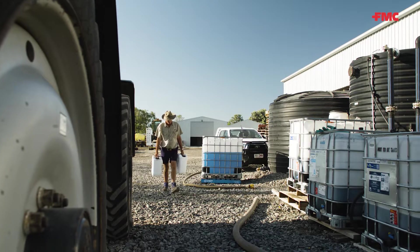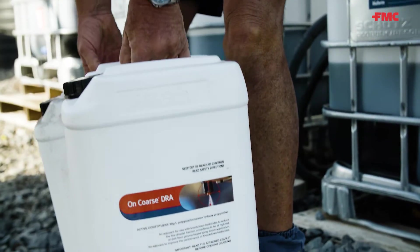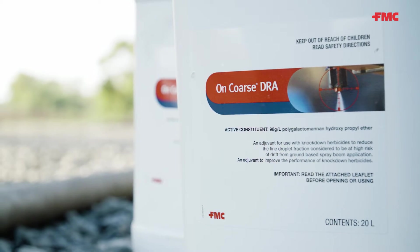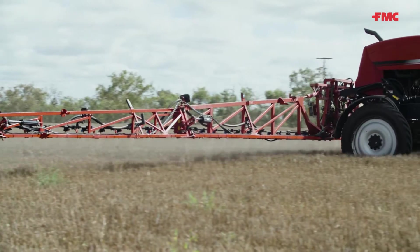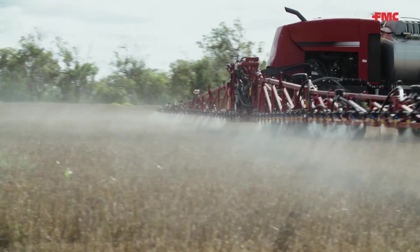In this series of videos we're going to show you how you can reduce your risk of having the chemicals you're spraying move off target while you're applying them with a ground rig boom spray. Our take-home message is simple: make as few fines as possible while still getting the spray job done well, and by using the drift reducing adjuvant — on course DRA — you'll be making as few fines as possible in the first place, as well as ensuring your spray job is being done well and there's less chance of ill-disciplined chemicals finding their way off the paddock.